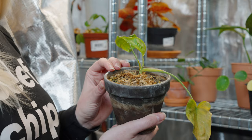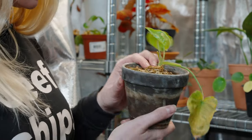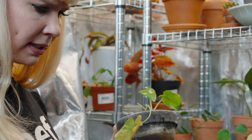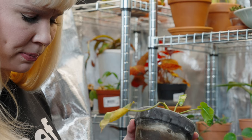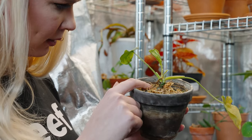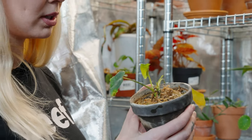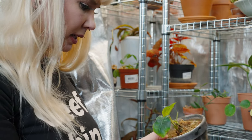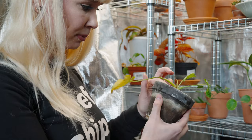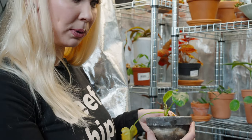I believe this is also an Epipremnum skeleton key, though I'm not completely sure. This has been putting out growth since being in the grow tent, although it battled some thrips. It doesn't look too hot but it is putting out one, two, three, four, five new shoots. I'm hopeful to see how this ends up because it hasn't done this previously when it was downstairs, so that's really great.